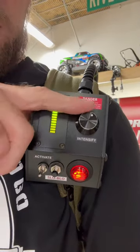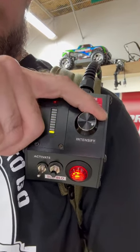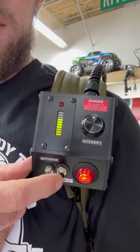We'll activate the switch there. You can control your intensity, slow or fast. We'll leave it in the middle for the time being, and then we'll hold down our slow blow.